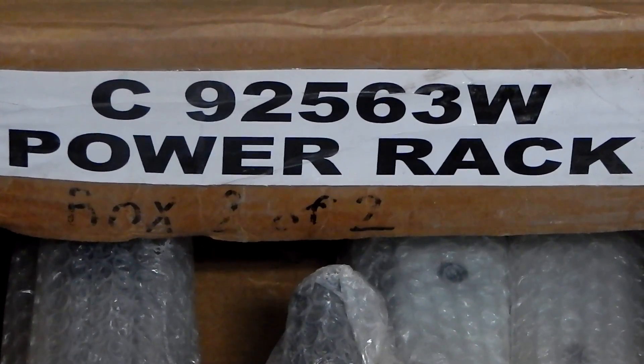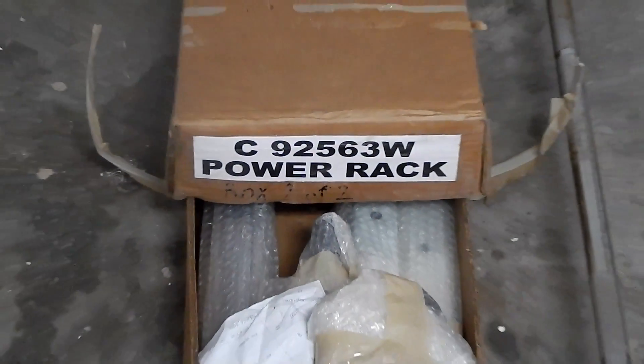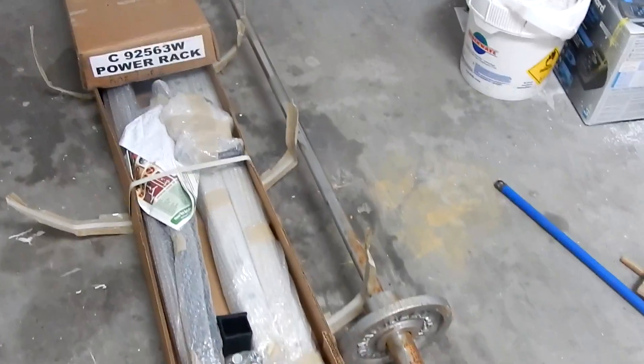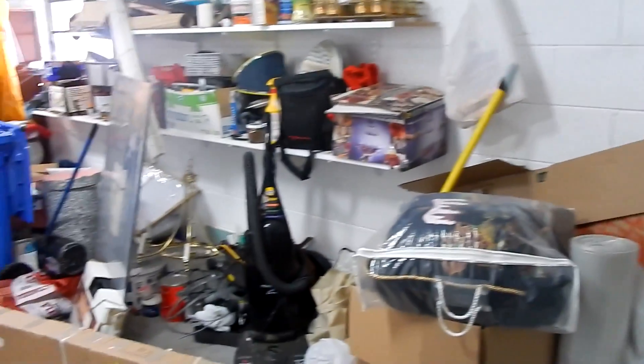What is poppin everybody, it's your boy EBS here. As you can see by the title and by what you're reading on that box, I went ahead and took the first step into building my home gym — that is purchasing a power rack. I purchased the TDS 1000 pound weight capacity power rack, and as you can see by the mess in my garage, I still have a lot of work to do. That brick wall right there, I have to clear that out and take those shelves off because that's where the power rack is going.